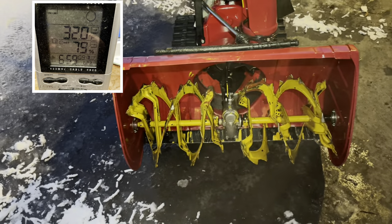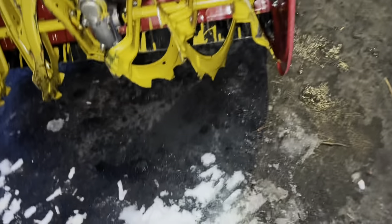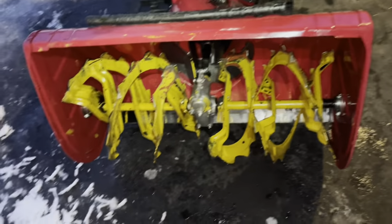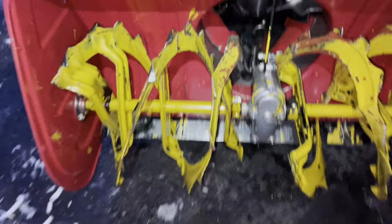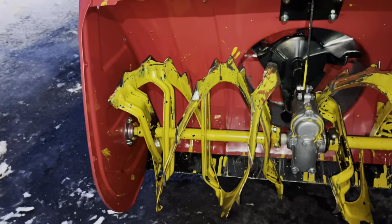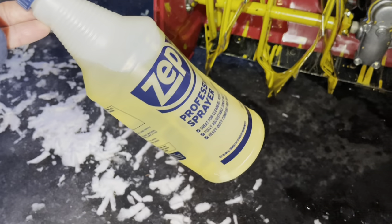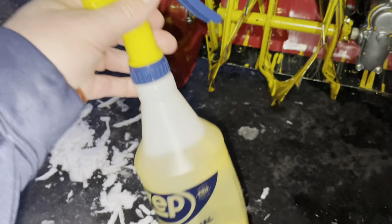This is the worst the blower will clog up. If it was warmer I'd be okay, if it was colder I'd be okay. This is snowman-making snow — it's really hard to blow. So what am I going to do? I've got the spray bottle full of canola oil.